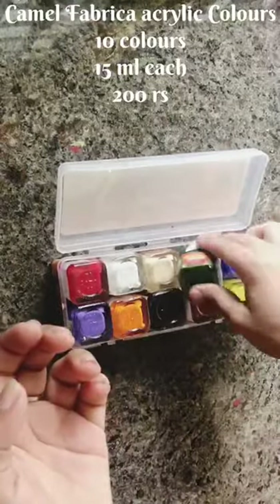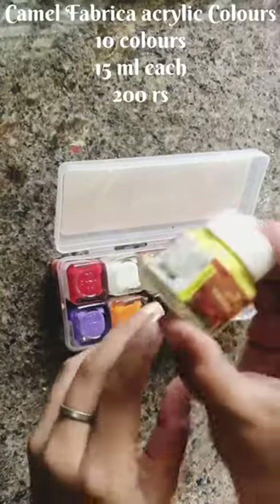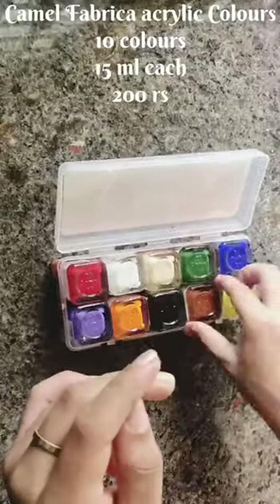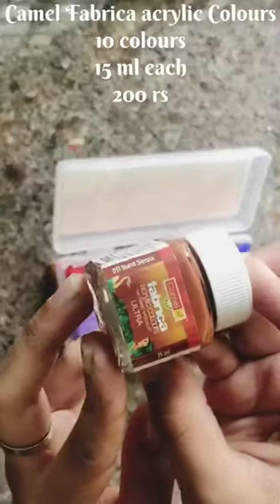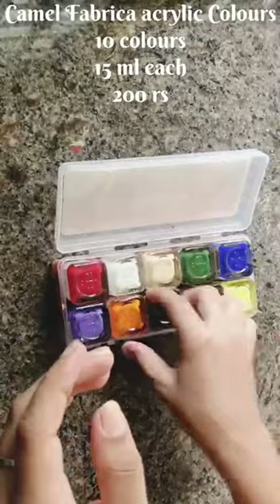This is a set of 10 colors. The colors include red, white, yellow, and pink.